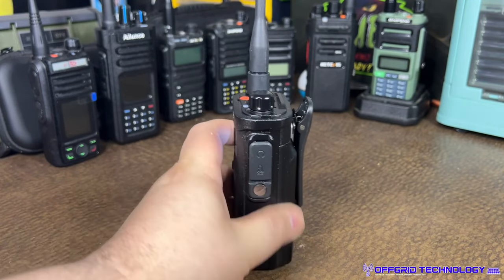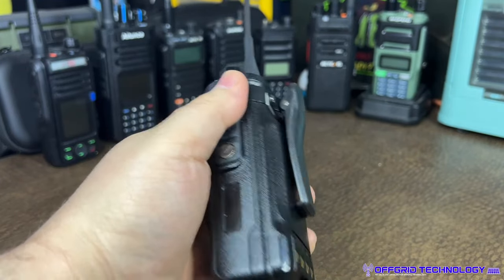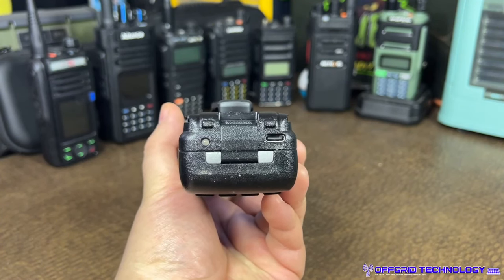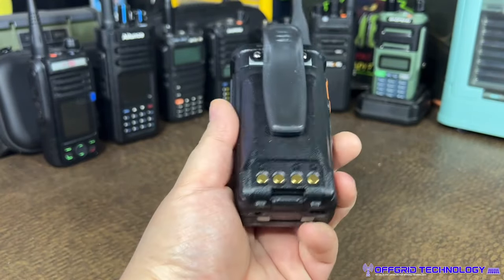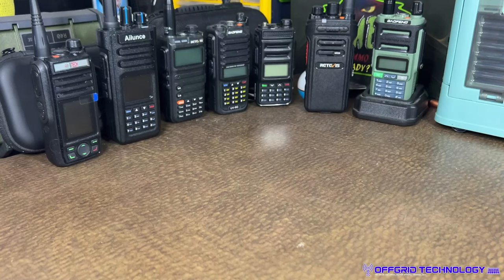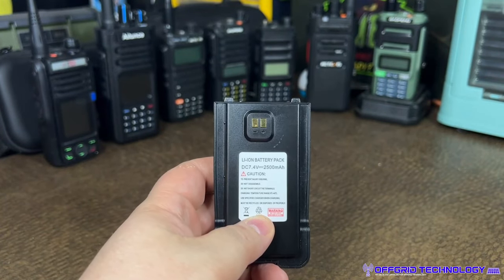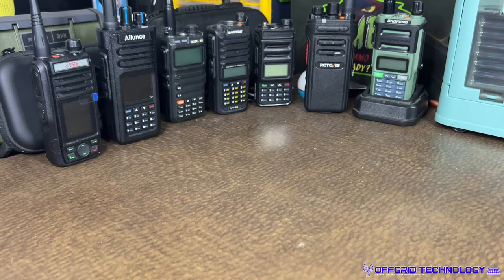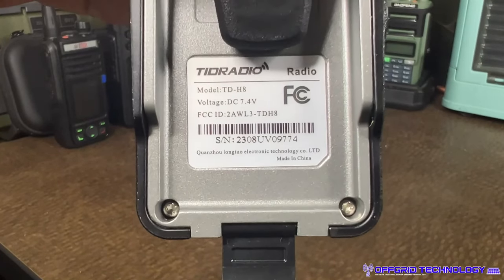On the back there's a standard belt clip. On the right side you have a Kenwood-style port. On the bottom of the battery there is a USB-C connection and a status LED to the left — red means charging, green means full. This works with a charging cradle, so you have contacts there as well. Removing the battery reveals a standard 2500 mAh, 7.4V lithium-ion battery pack. The label on the bottom has an FCC ID, though I did try and couldn't find that FCC ID in the database.